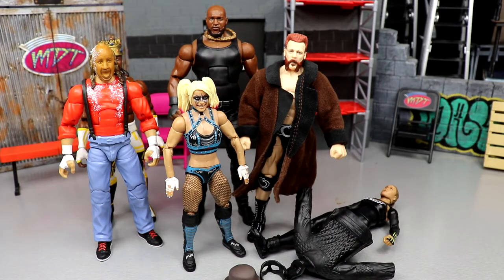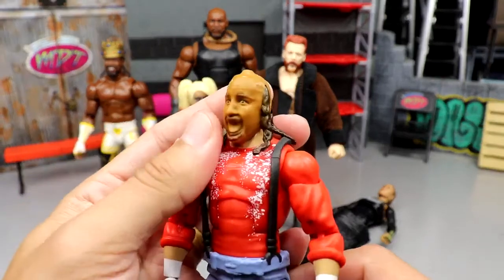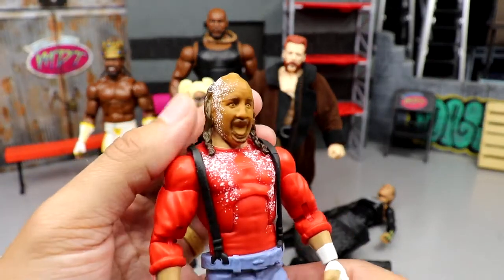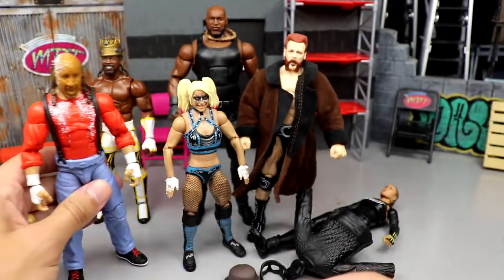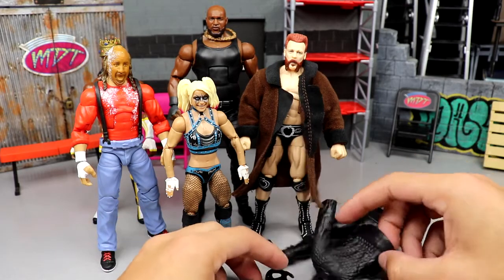As for the worst head sculpt in the set, it's the Chainsaw Charlie one. I mean, good god — it's not good, man. I don't even have to say anything else, go watch the review — I just rip it up. It is abysmal.